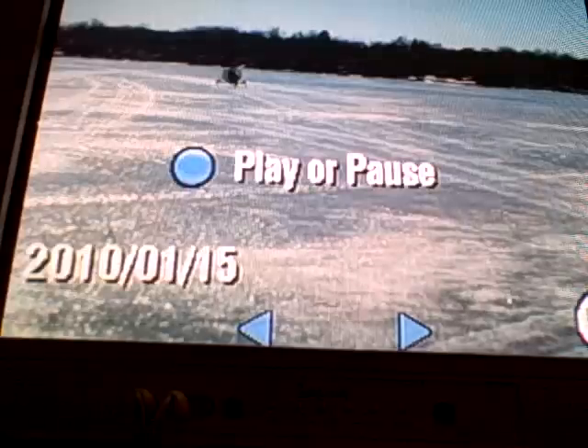Here I am making some turns — she handles really good with the runners. Coming around, this is Bantam Lake of course.